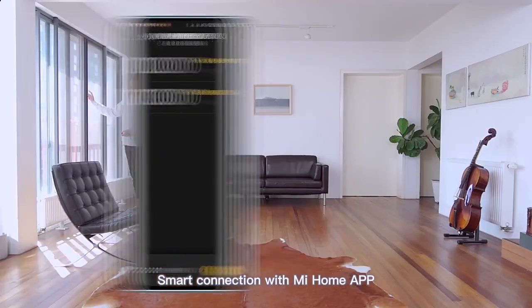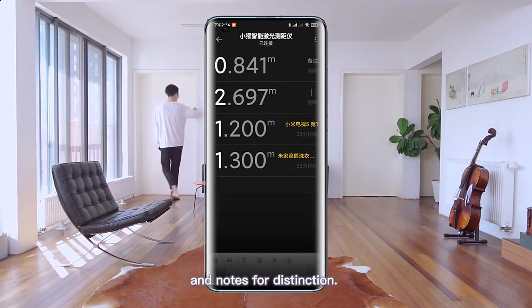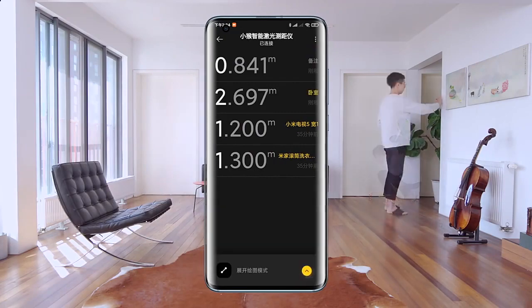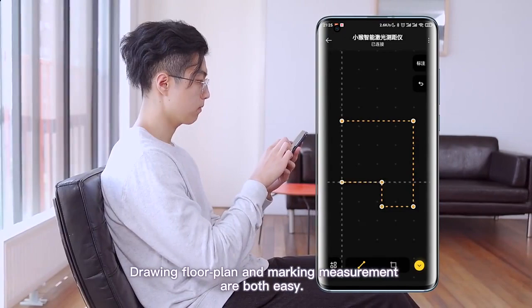Smart connection with the Mi Home app, real-time data synchronization, and notes for distinction. Drawing floor plans and marking measurements are both easy.